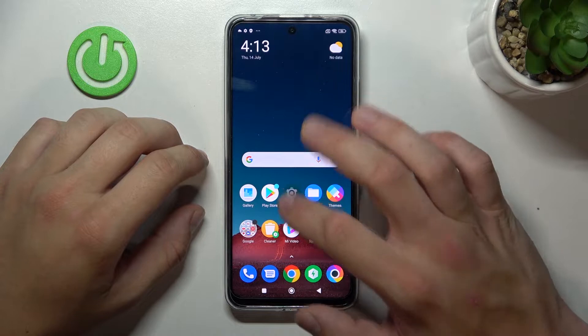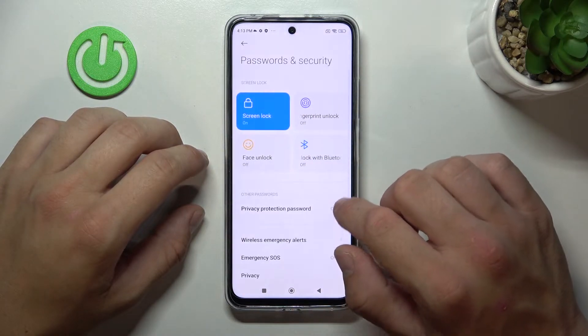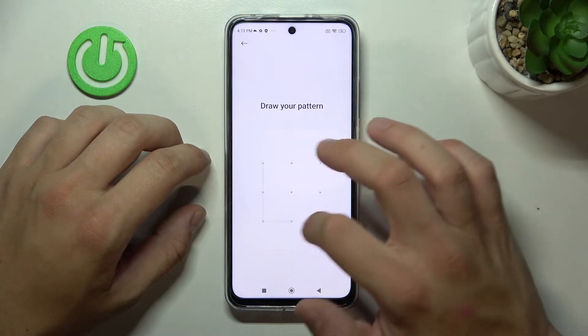In the beginning, let's go to Settings, enter Password and Security, go to Screen Lock, and confirm.